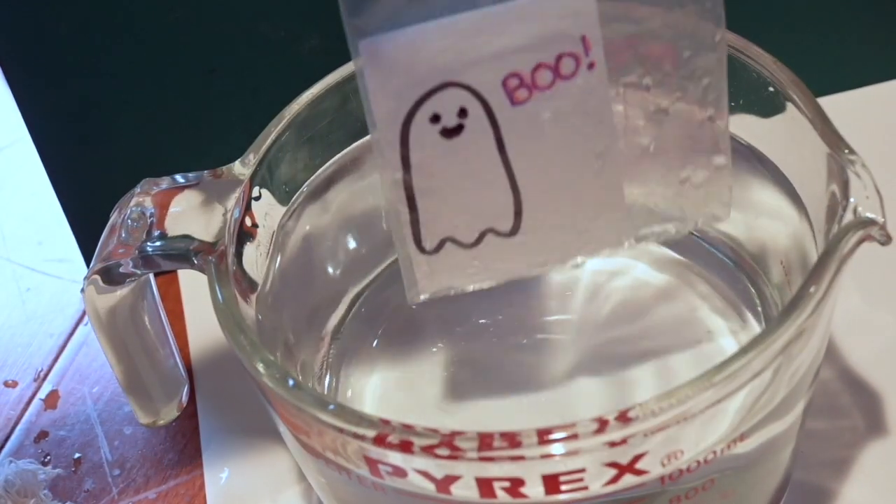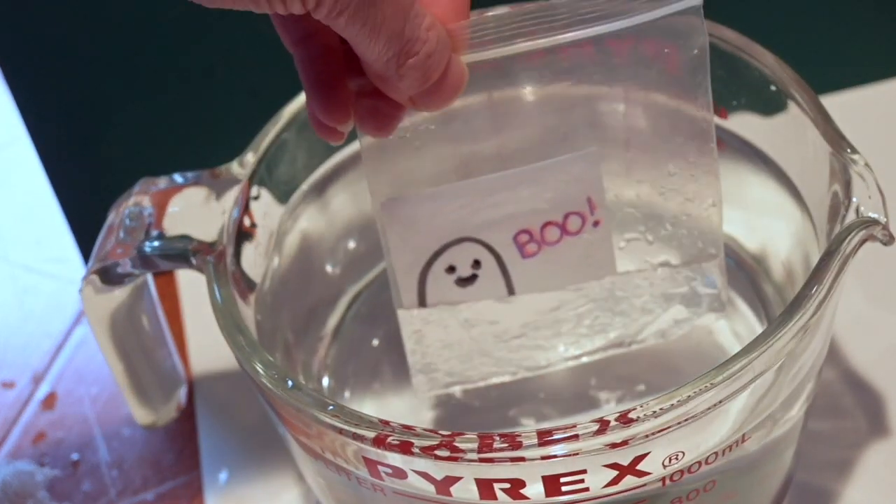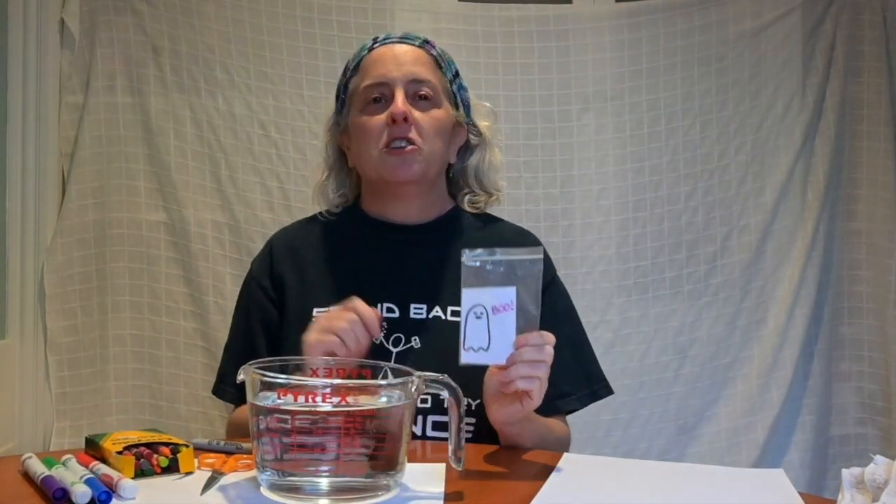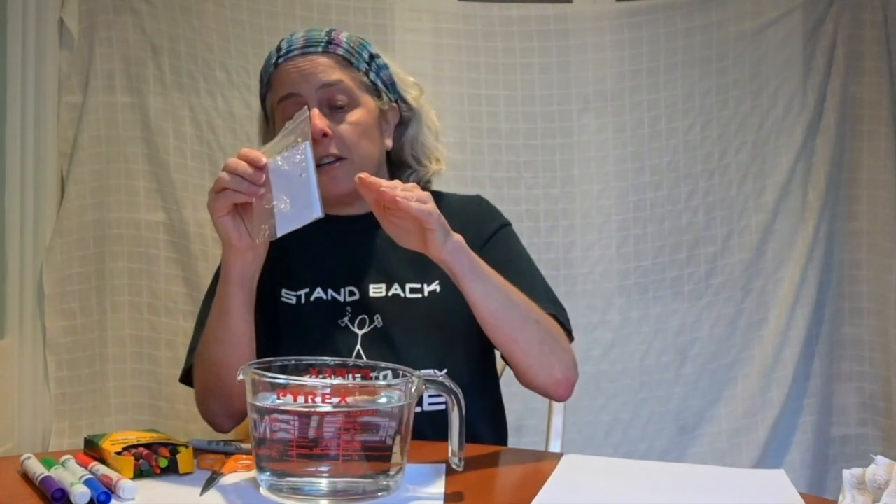Let's try it again. If you're having trouble with this, make sure you're looking down into the surface of the water. If it doesn't work when you put your bag in, just change your angle a little bit — get a little closer, a little higher up. Just keep fussing around, it'll work for you eventually. And when you do, it's really cool.